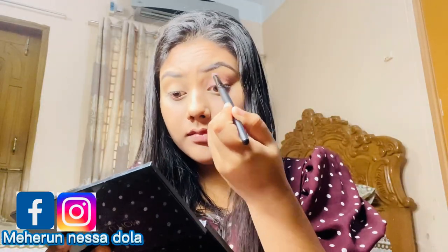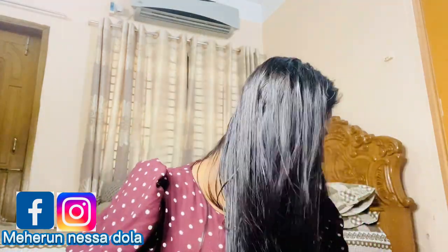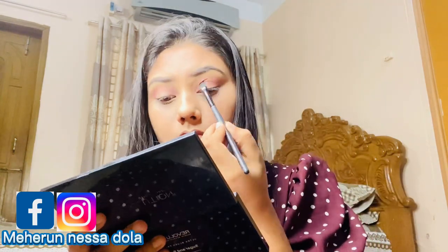I'm going to use this blend with a brush. I'm going to use a burgundy taupe color and apply it to the full lid.